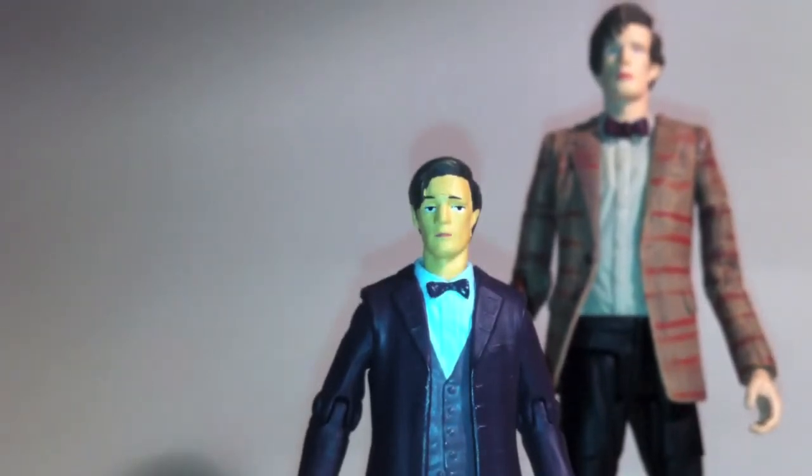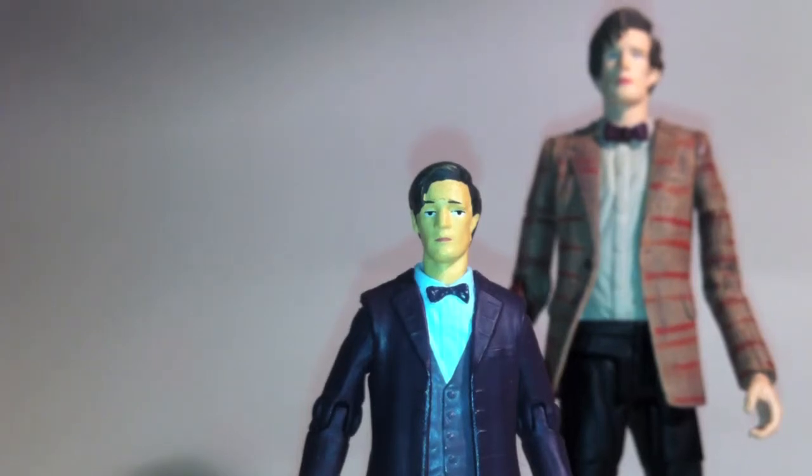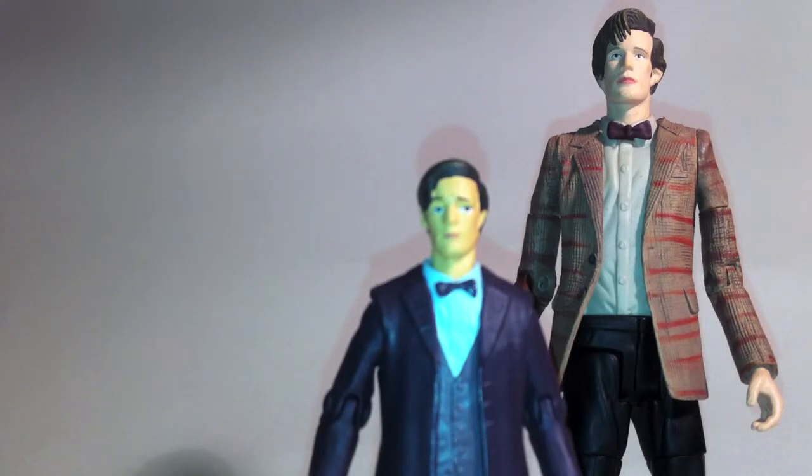The figures that aren't human though — the Cyberman, the Ice Warrior, the Dalek — they're not bad. For what they are, they're kind of cool, and I love the fact that they actually scale a little bit better than the 5½ inch figures.